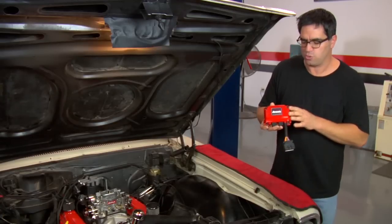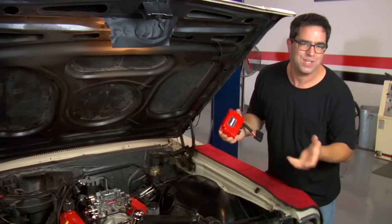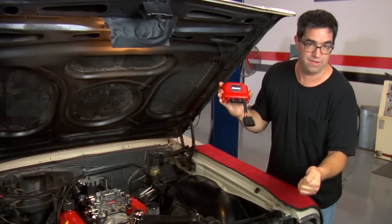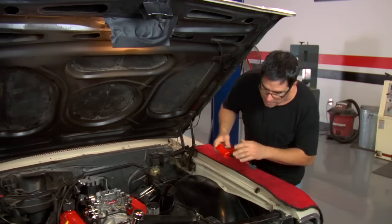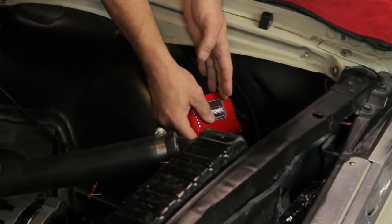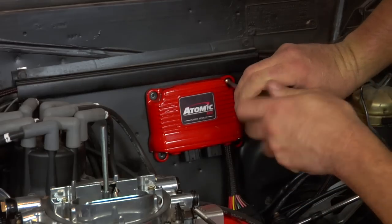The power module is the controller for the high-draw items like the electric fuel pump, the cooling fans, and the O2 sensor. This can be mounted anywhere on the car. If you've got a restored muscle car and you want to hide your EFI system, you can — this can go all the way inside of the car like in the glove compartment with extensions available from MSD. It does not cause any kind of radio frequency, so it won't interrupt your radio. In our case, we're going to mount it to the firewall. Fixing the unit to the firewall is as simple as using self-tapping screws.